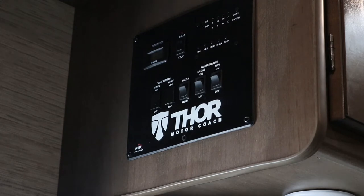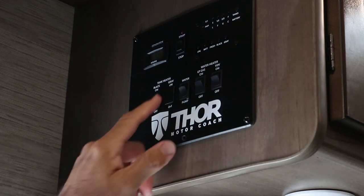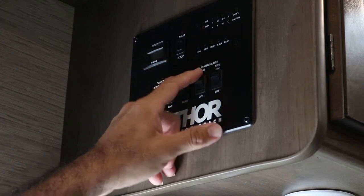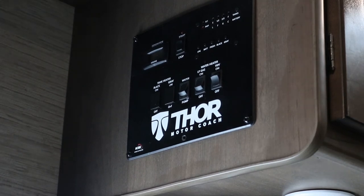Here is the control panel — this is the main thing you'll be looking at when you come into the RV. If you're at a campground with automatic water, turn on the water pump right away and you'll start hearing the noise. Once the water pump is on, you can also try the heater. If there is no electric hookup, you can use the LP gas — that's the propane tank — turn it on. If there is an electricity hookup, turn off the LP and turn on the 110-volt option to run the water heater. The water heater takes about 10 minutes to heat up, so turn it on right away to have hot water throughout your entire time.